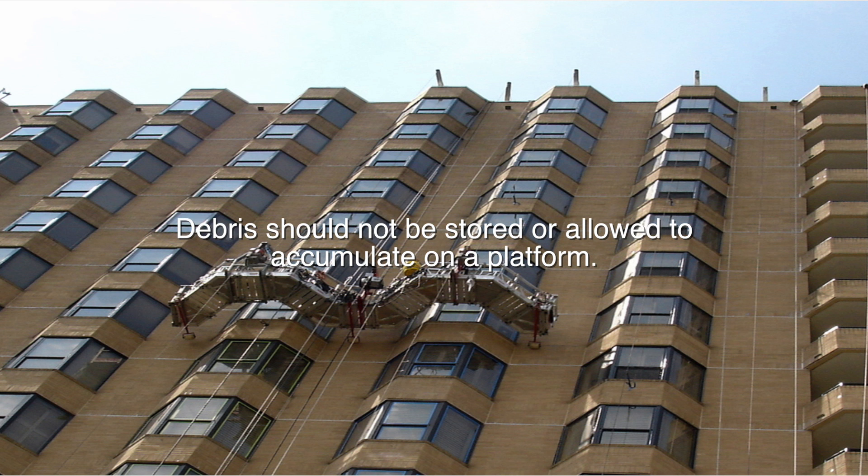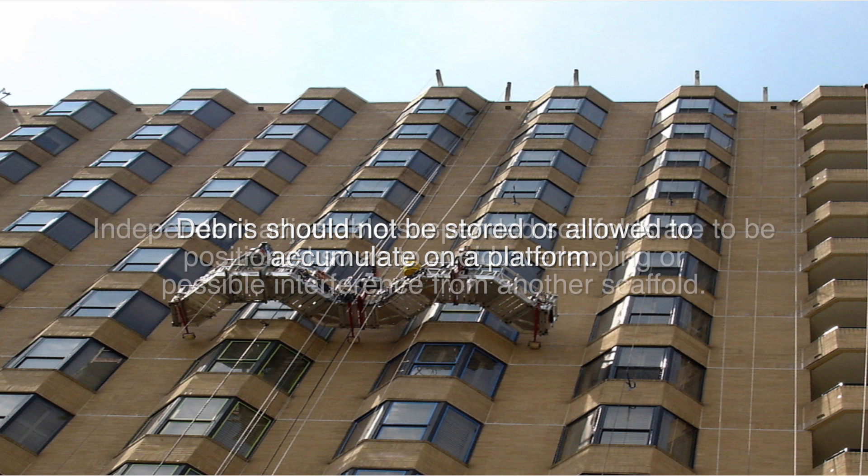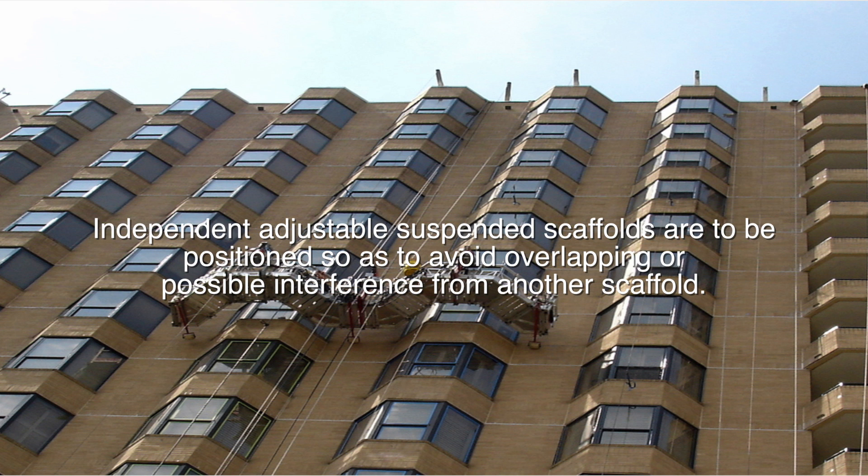Debris should not be stored or allowed to accumulate on a platform. Independent adjustable suspended scaffolds are to be positioned so as to avoid overlapping or possible interference from another scaffold.